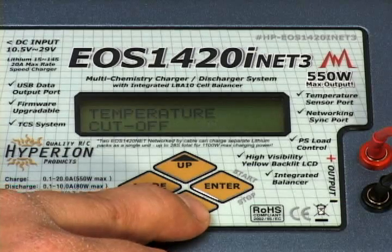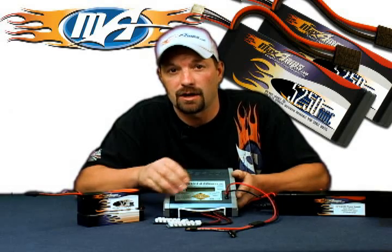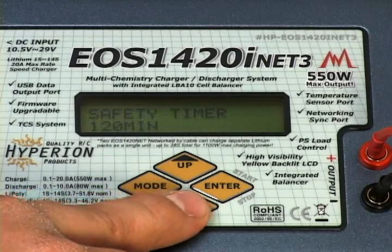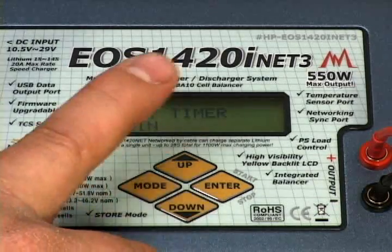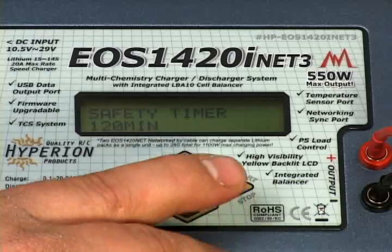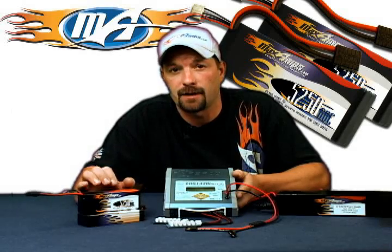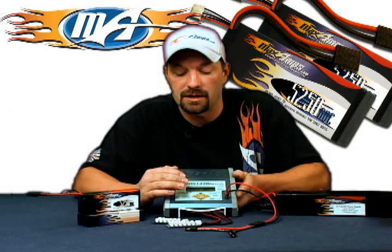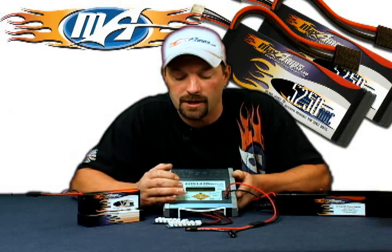Press down again and you'll be at your cutoff temperature. If you're using the add-on temperature sensor, set the charger to 120 degrees — that's about the maximum you ever want to see a LiPo reach. Once that's set, hit down again to go into your safety timer setting. A LiPo pack charged at a 1C rate from empty to full generally takes 80 to 90 minutes for a full balance charge, so set your safety timer to about 120 minutes — as long as you ever want to let the charger run.